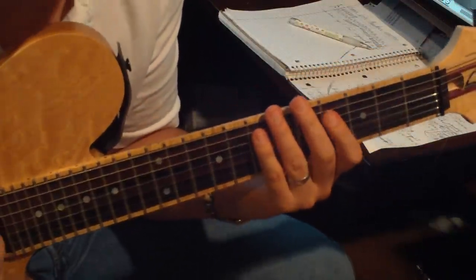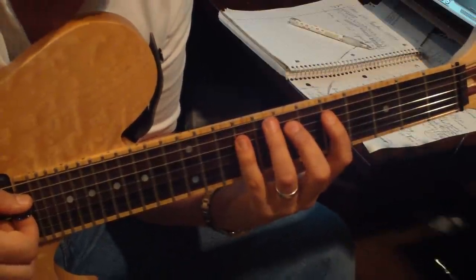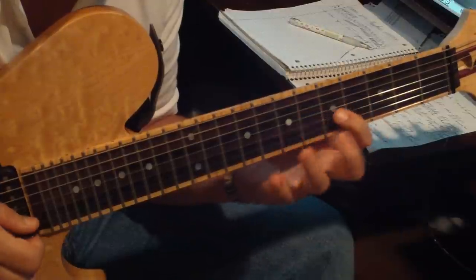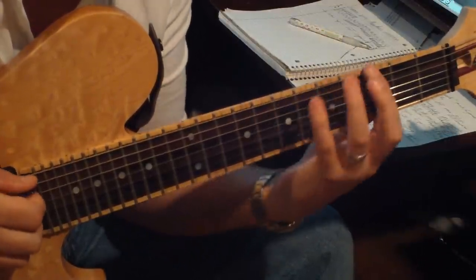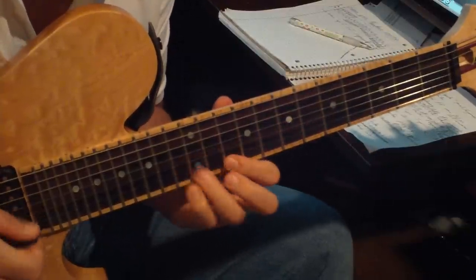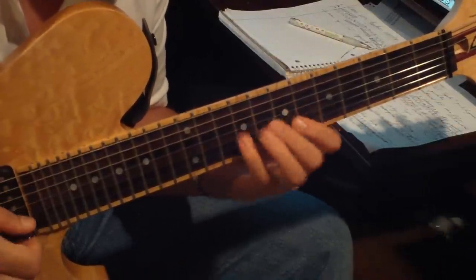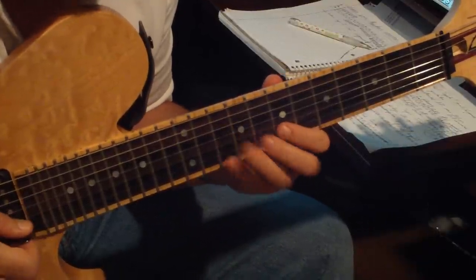Another thing that helps is sliding. Once you control it, it's good — it gives your fingers a rest and it's really smooth sounding, so it just helps. You can also try this Garsed exercise, something based on what he did when I transcribed it.